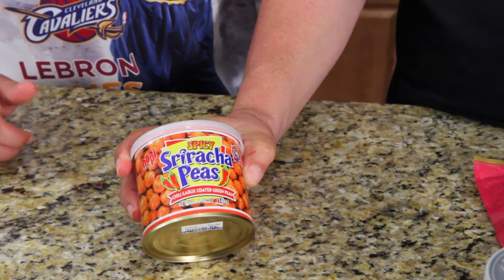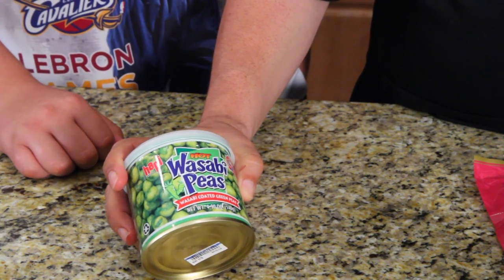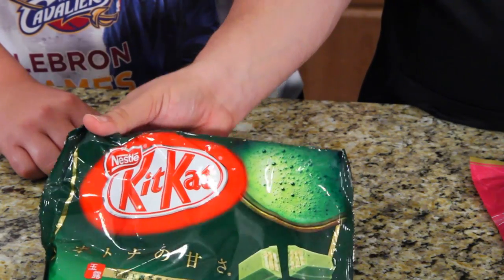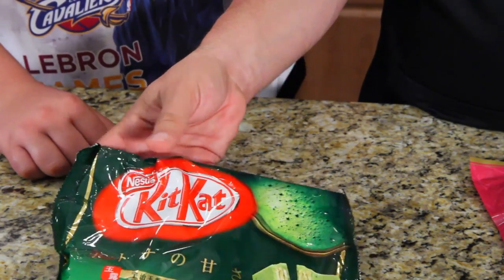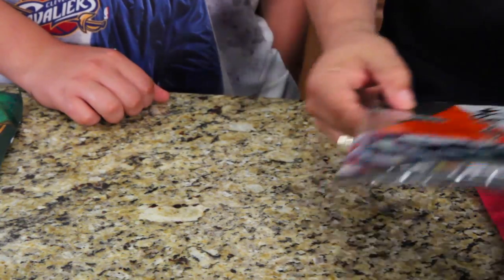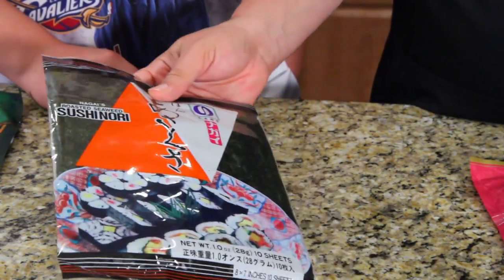What's the next thing we're going to try? Sriracha peas — spicy sriracha peas. Alright, wasabi peas. We got those. What is this? Green tea flavored Kit Kats. Oh, that's right. I see those a lot. And then this is roasted seaweed — whole sheets of it.